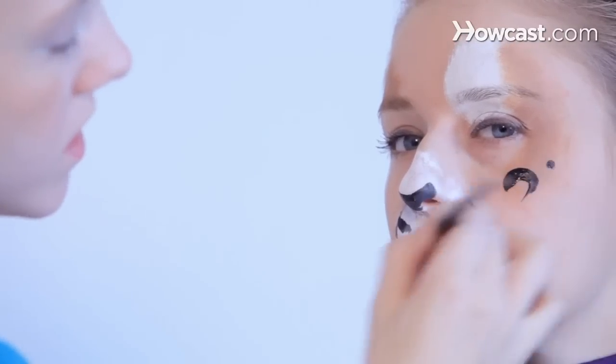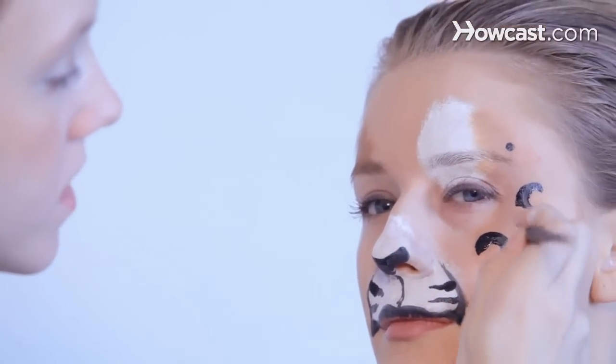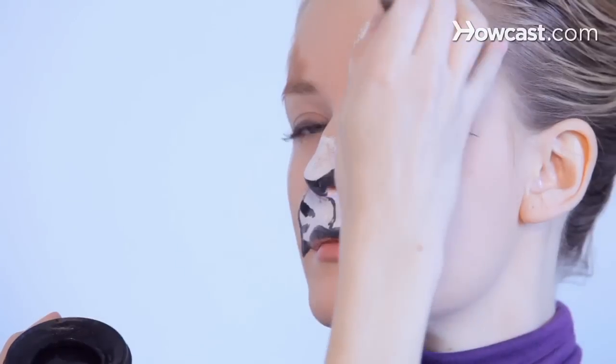You're just going to do some C's — we like to call them — and some dots. To make these C's look a little more not like the alphabet, you're going to use the same technique of the press and drag.